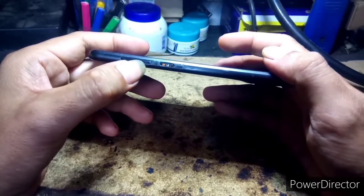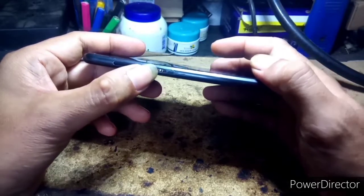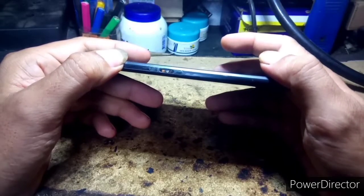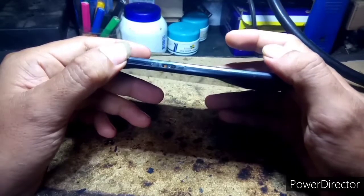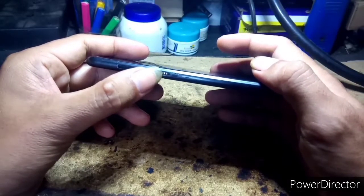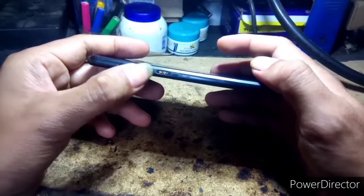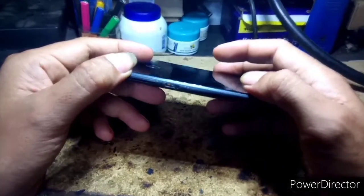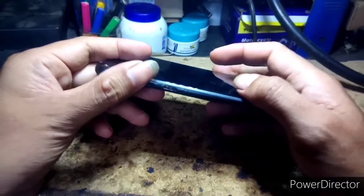Pahirapan na po mga guys, pag nawala po yung mga buttons nito, hindi na po tayo makakahanap. Pahirapan na po maghanap ng mga pampalit mga guys. Mayroon naman po sa mga online, pero magastos na po at isa lang naman yung natanggal nito, dito sa bandang on and off switch.